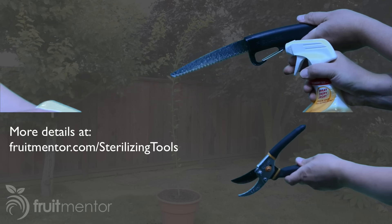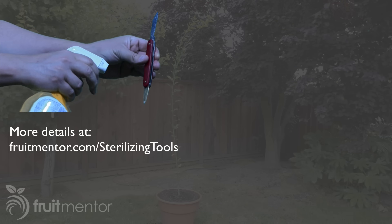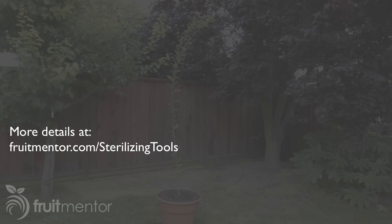In order to achieve a successful graft and also to avoid spreading disease, I sterilize my grafting tools with a 1.5 percent concentration of chlorine bleach.